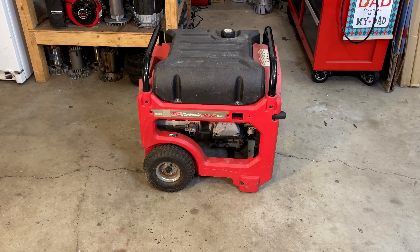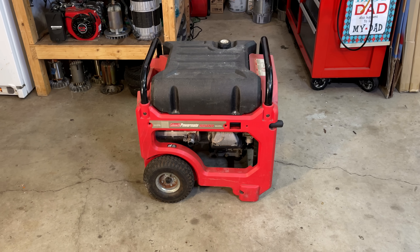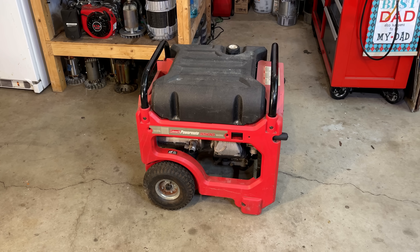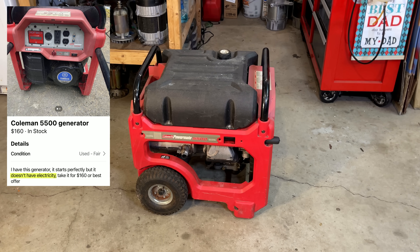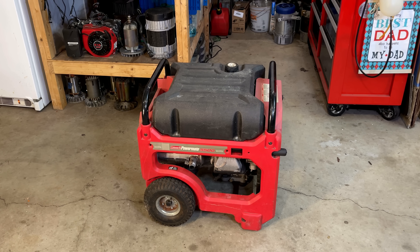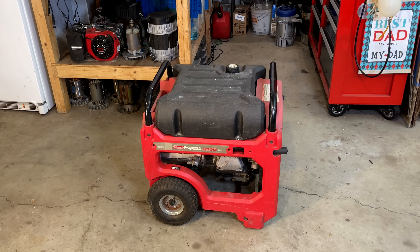Hey guys, welcome back. So today I brought home this 5,500 watt PowerMate generator. I found it on Facebook Marketplace listed for $160. According to the listing, the Yamaha engine runs well but the generator does not make power. So I offered him $100, he countered at $140, and I took him up on the deal.